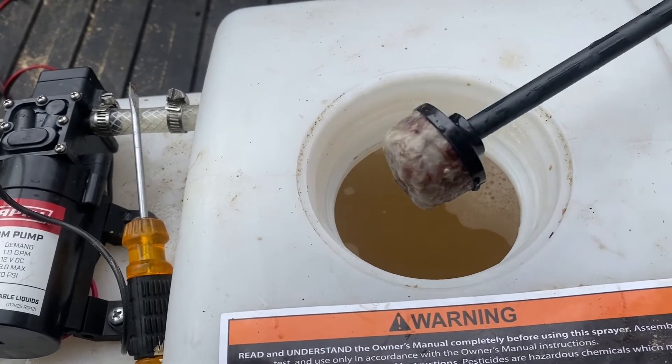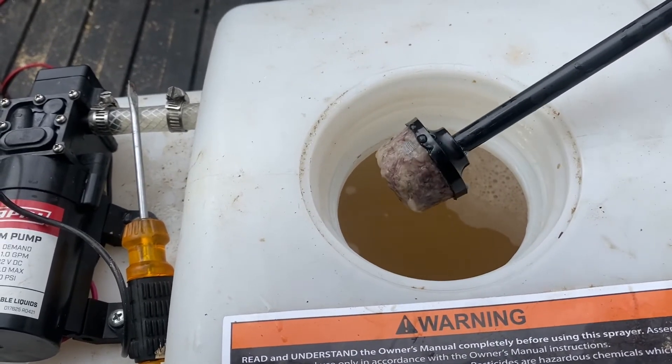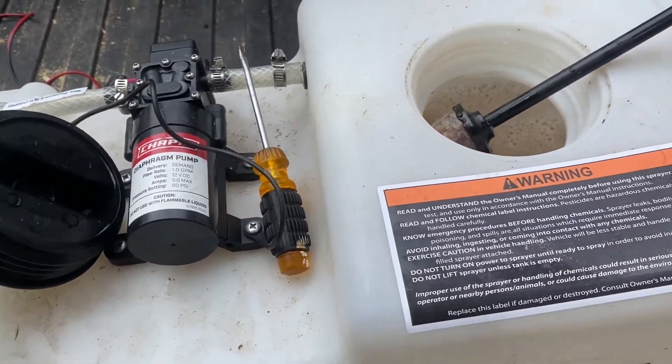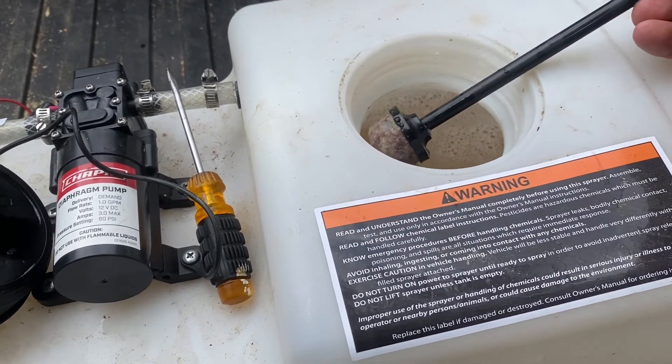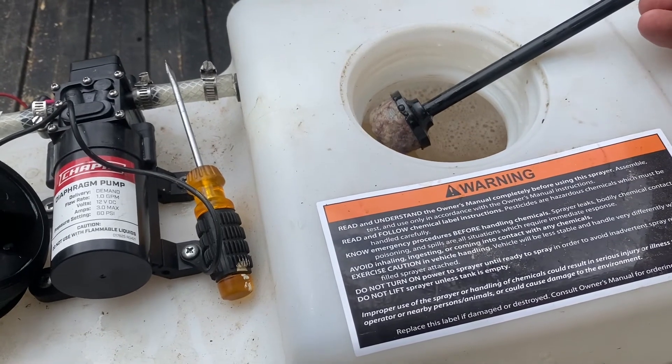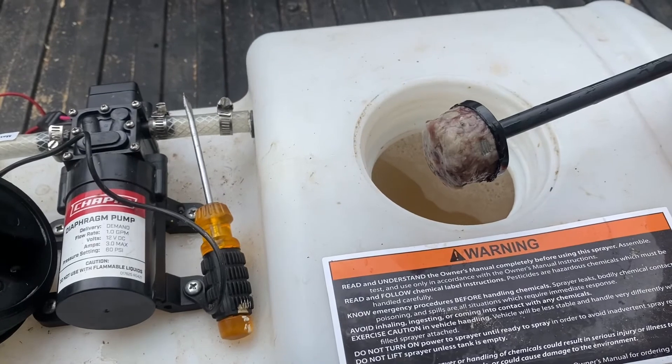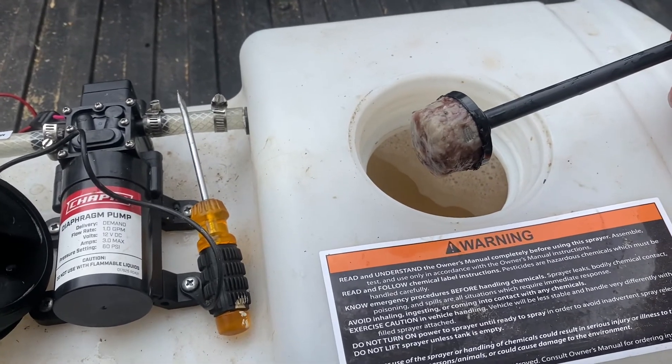I'm going to have to dump this whole batch out, clean out the tank, get a nice fresh batch in there, and not let it sit up again. So hope that helped somebody — y'all take care.